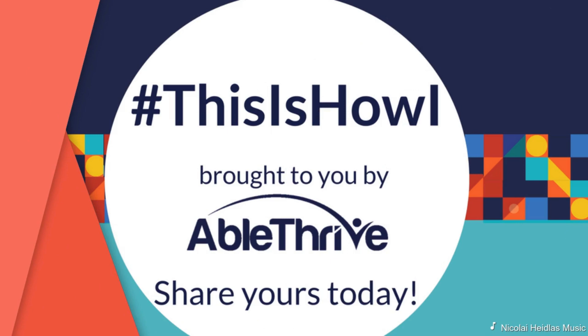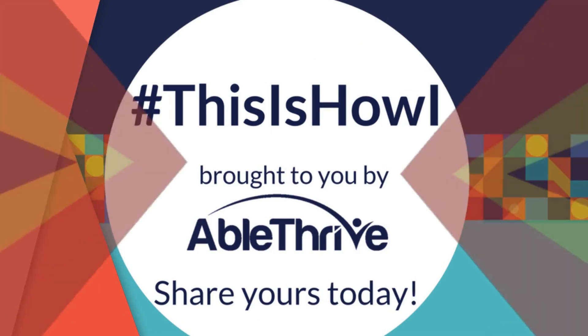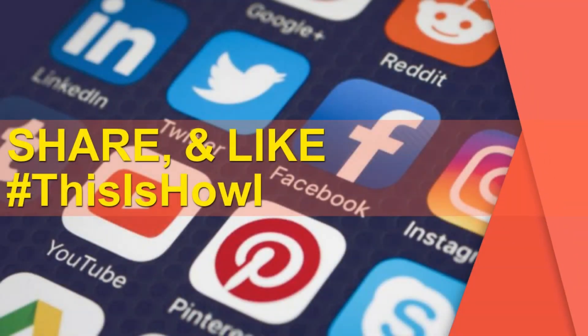Hashtag this is how I — brought to you by AbleDrive. Share yours today. Thank you.